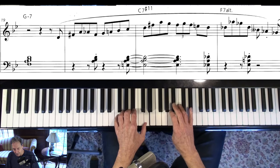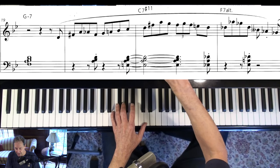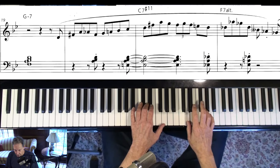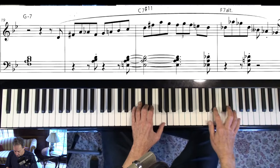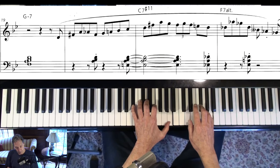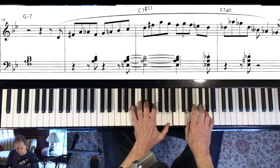An enclosure. Right here it's C7 sharp 11. Now this is a 2-5-1, and when we learn this song we play C minor there. But Herbie makes it C dominant — and not just C dominant, but C dominant with some fancy stuff.